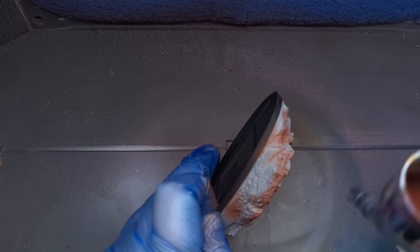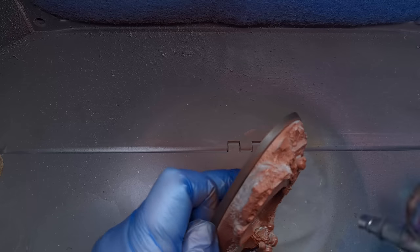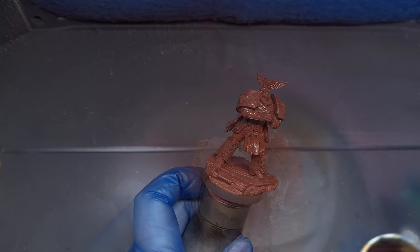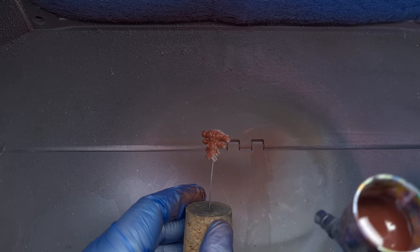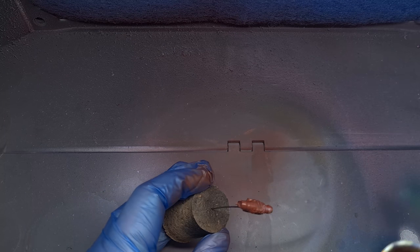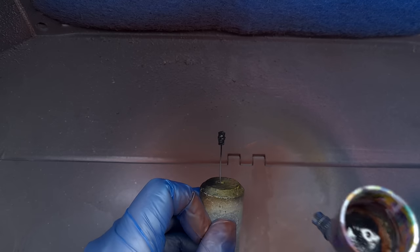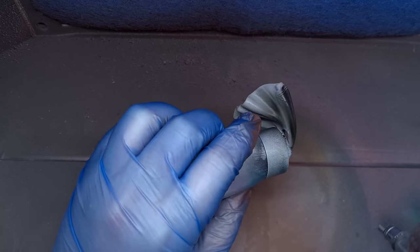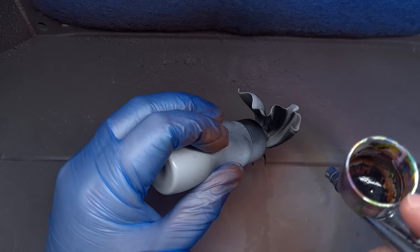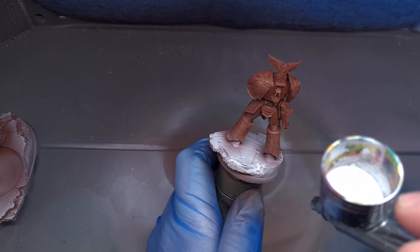Let's get this thing primed. I'm going to do things a little differently for this video — for all the items and colors I'm using, check the description, and come back and pause the video if you need to. First up, we're going to prime almost everything with red-brown primer from Vallejo through the airbrush. Next, I'm going to prime the head and the cloak with Vallejo black primer, because we're going to be doing these in a slightly different way. Then I'm going to take some white ink and use it to zenithal highlight some of the items.